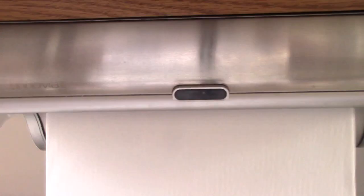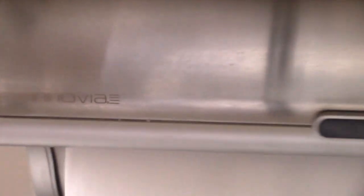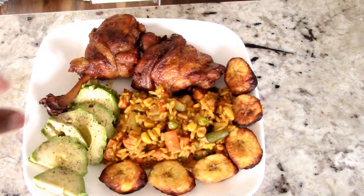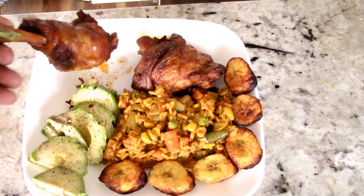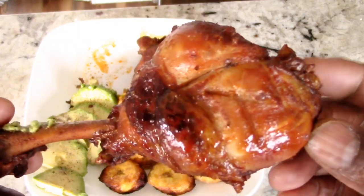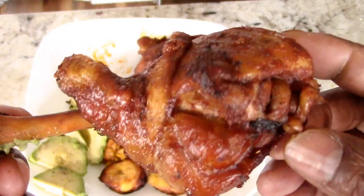Shoutout to my viewers and subscribers who hit the like button before my video is even finished — I appreciate that. All right guys, you saw the paper towel go up, which means it's time to eat. First let's analyze — would you look at this?